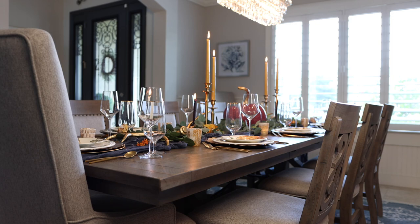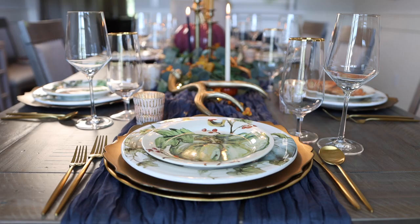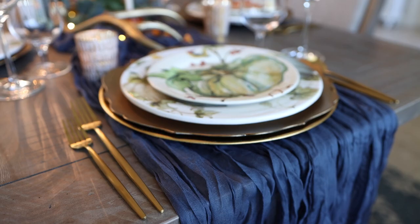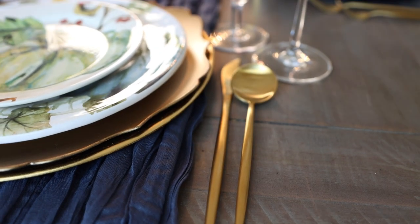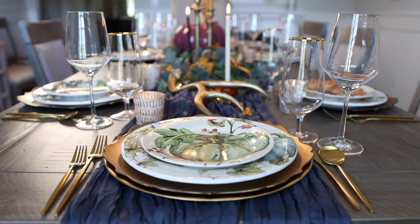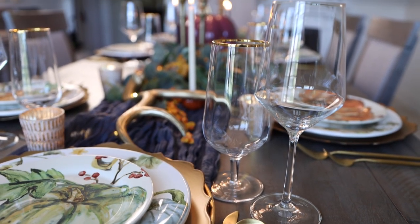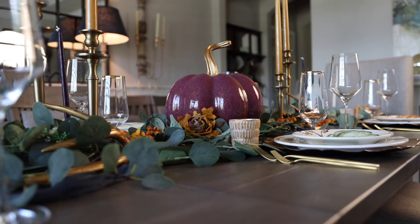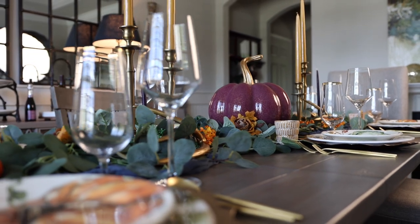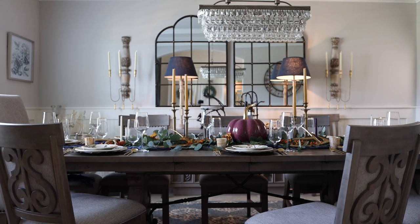For the final tip of the day, a quick review on proper place settings. The easiest way to level up any dining experience is to make sure settings are placed properly. Salad forks go outside of dinner forks on the left, and the spoon should be placed on the far right outside of the knife. The knife's blade should be facing in towards the plate. Finally, your stemware should be placed to the right of the plate, right above your knife and spoon, with the water glass on the inside and the wine glass on the outside. Now let me know in the comments which colors you plan to use this season!